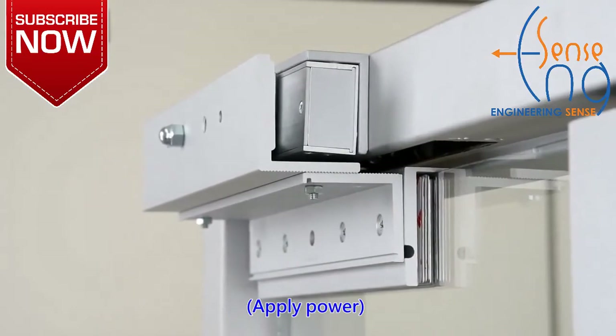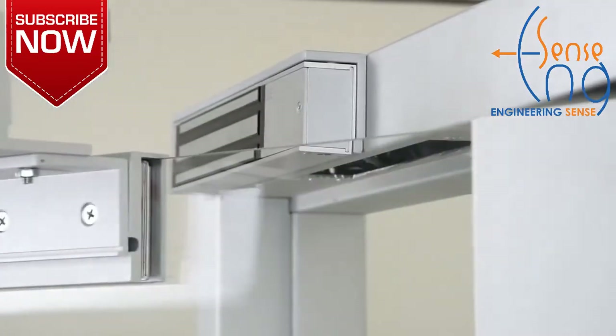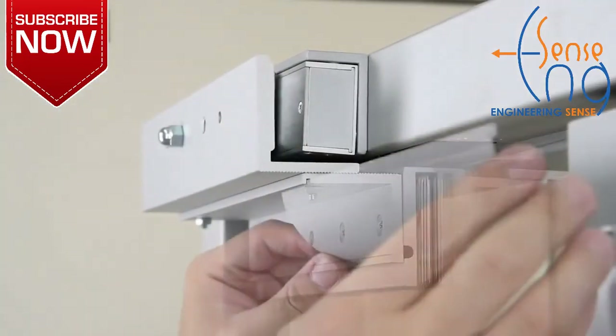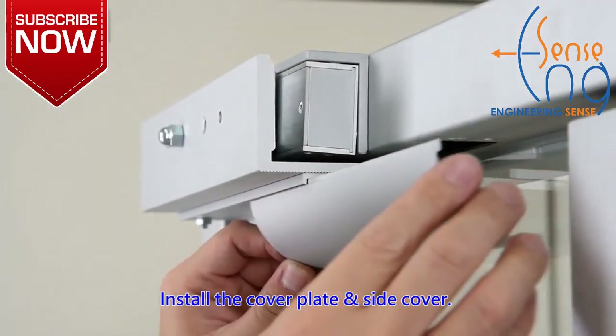Apply power. Install the cover plate inside cover.